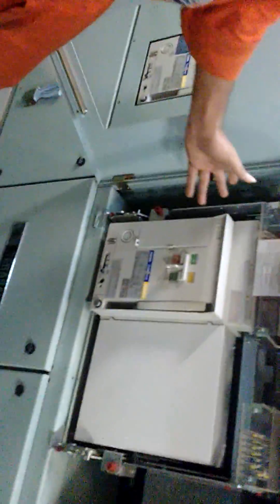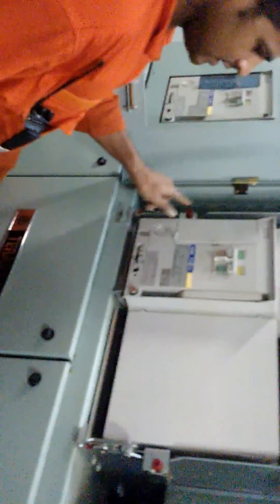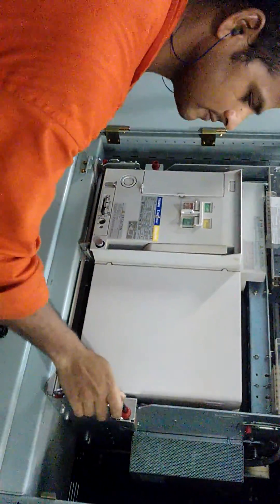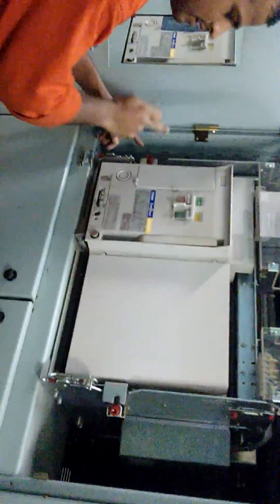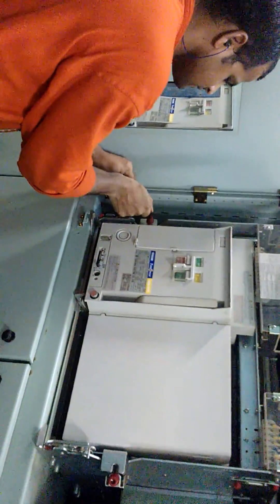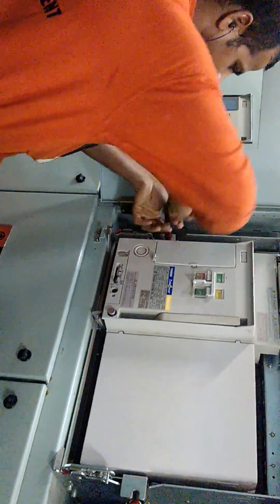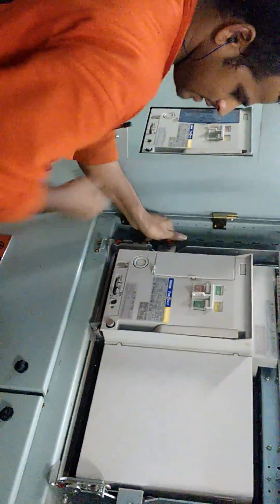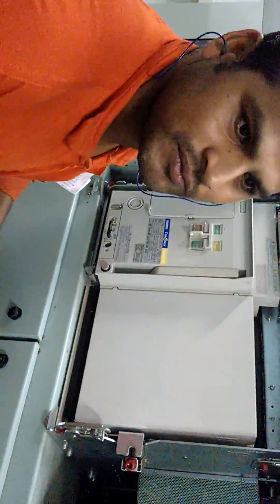This is how we use the ACB. Now we have to open the ACB first. Now we have to do a light phone. We have to open the ACB — take it out, the same way, here also. Now both sides, like a unit, are open. Now we have to take the ACB out.